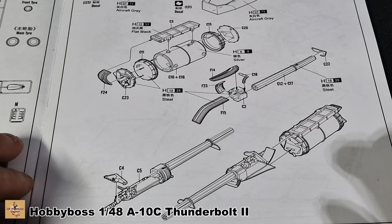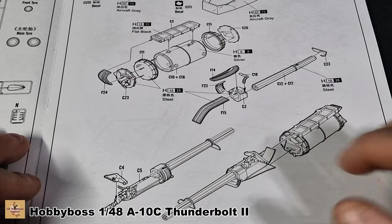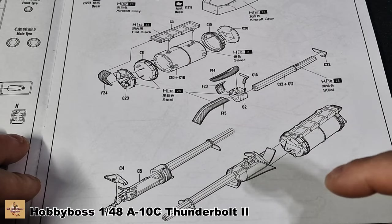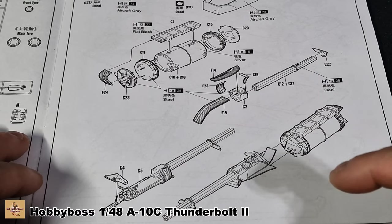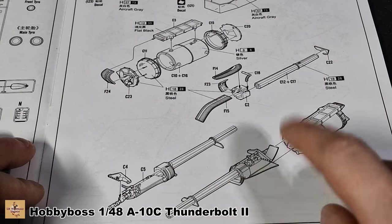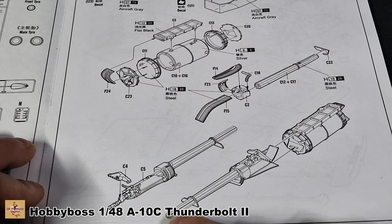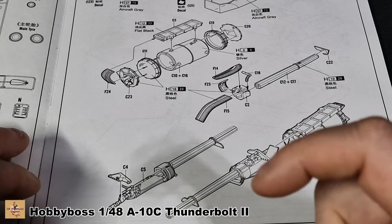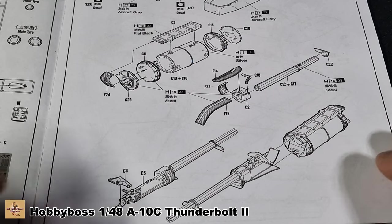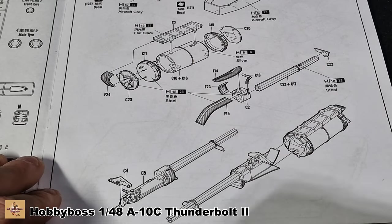I think this is a 30-millimeter cannon. You get a nice gun option to put inside the aircraft. Sadly there are no opening panels, so you won't be seeing any of it. However, a friend of mine has built this gun and displayed it separately. The kit comes with two gun ends — the barrel that sticks out the front — so you can put one on the display and one on the aircraft.